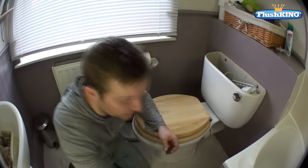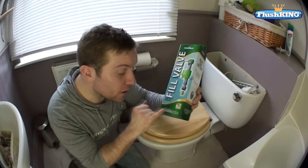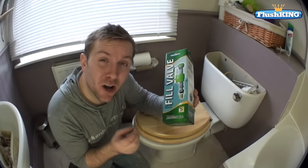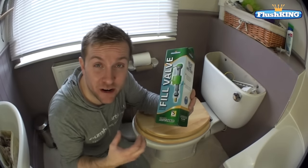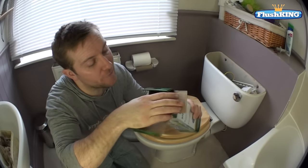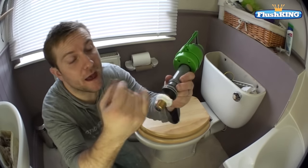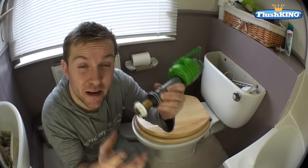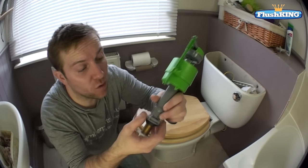What we're going to do is change it over for the Flush King fill valve. This is a fully adjustable one and it also has the addition of a brass shank on the bottom, which means it's a lot stronger and a lot easier to tighten up without the risk of crossing over a thread. The valve has a bottom nut to seal it and a coned rubber washer, which means it's really versatile when it comes to fitting in the hole of the toilet.